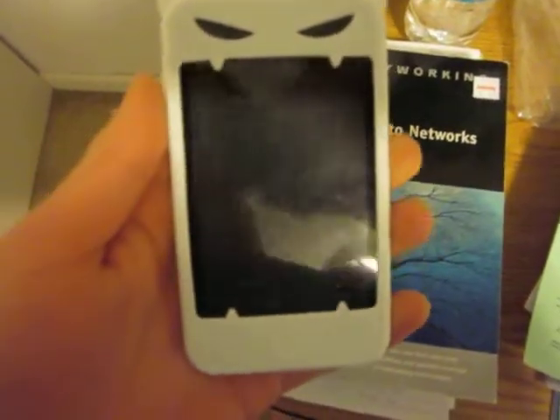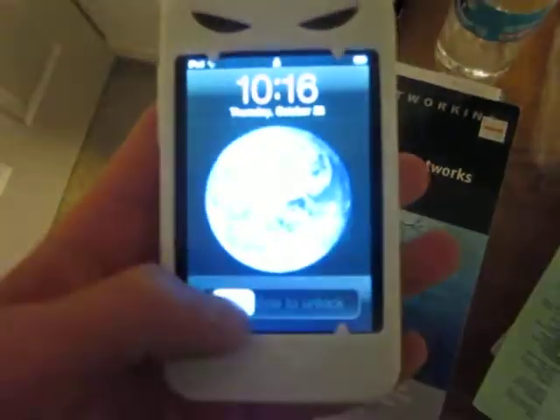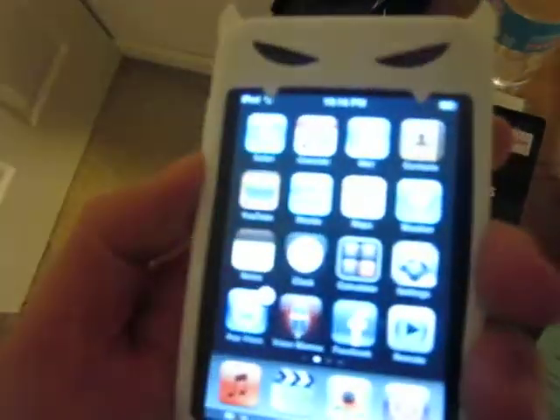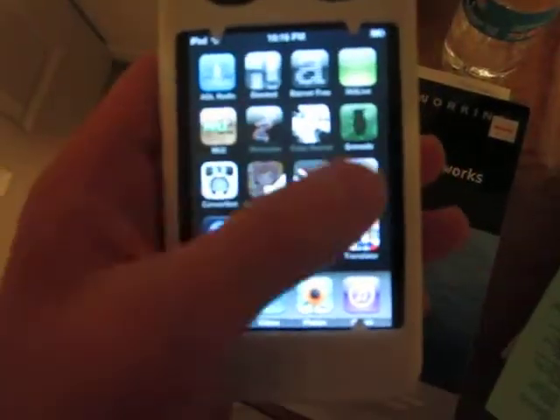Hey guys, Kevin here with Mr. Tech Reviewers. Here we have the third generation iPod Touch. It's pretty thin. There's a volume rocker switch on the side. I'll give you a quick overview of it.